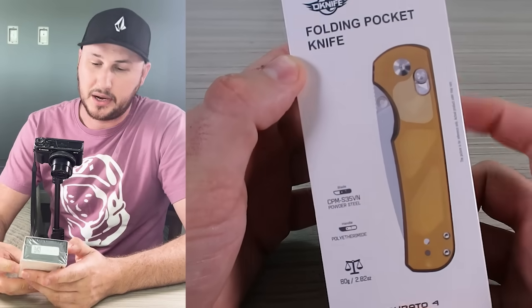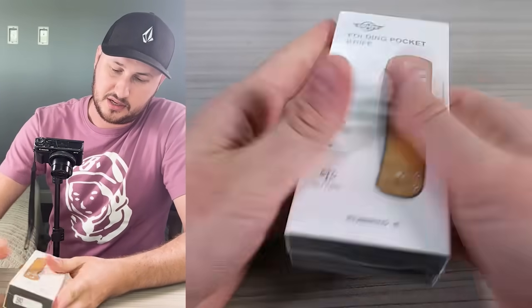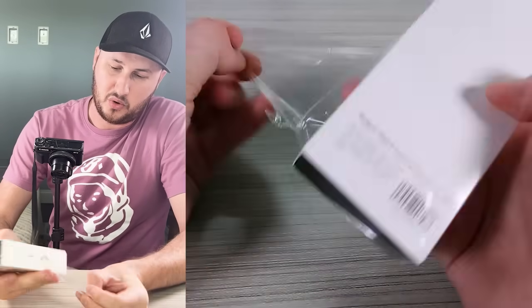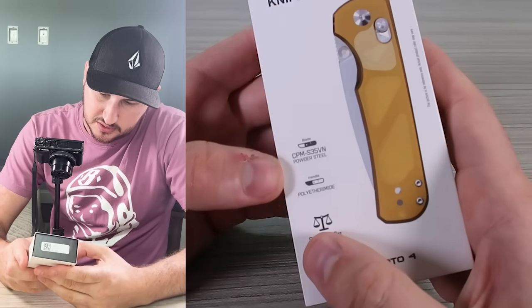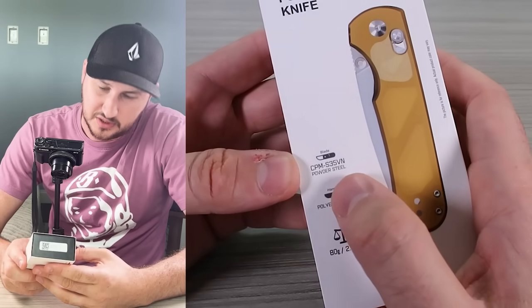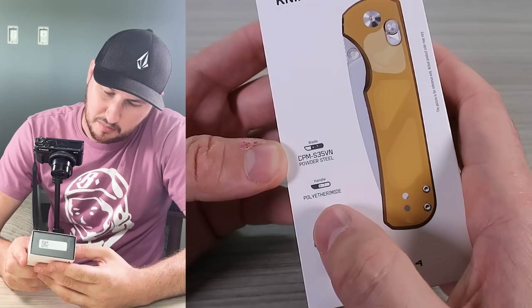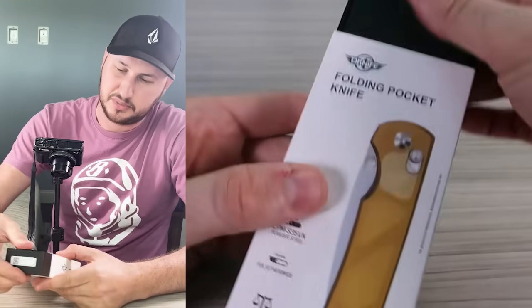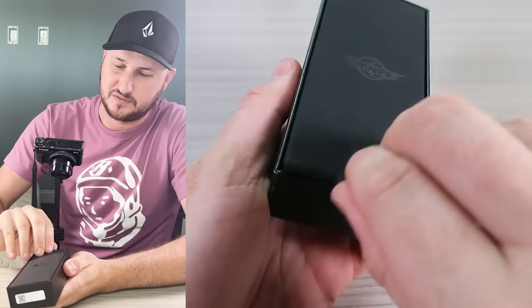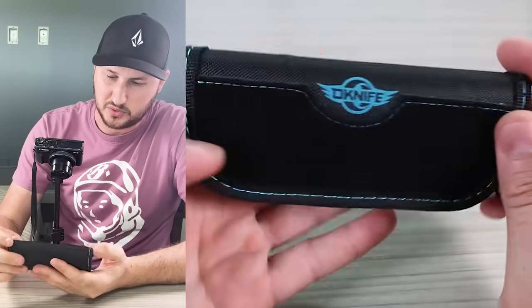This is a folding pocket knife by Olight — also like a division of Olight, except it's its own knife line. It's CPM S35VN steel, which is nice. There's a polymer handle — Romide — which is pretty much Olight's signature. Very nice holster included as well.